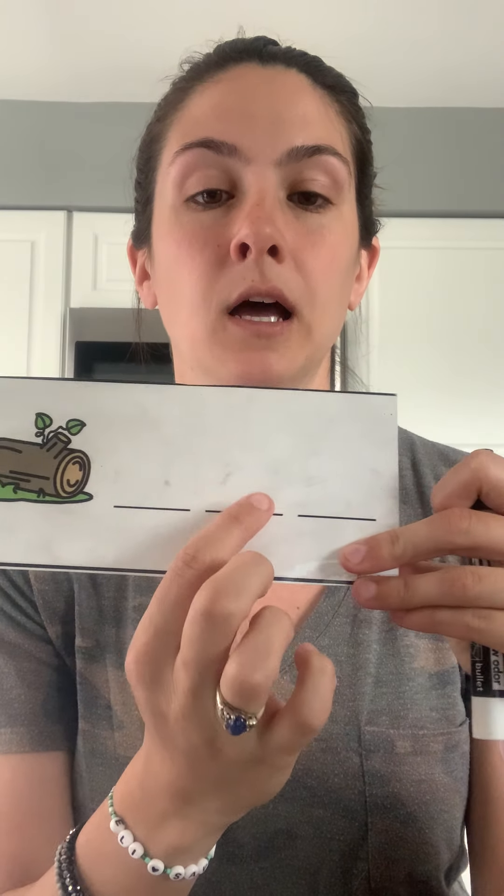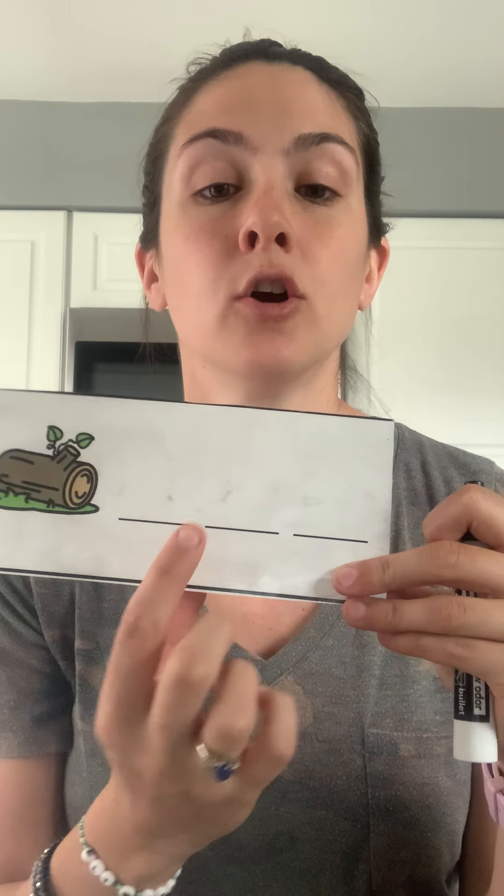Our first word is log. Log. L-O-G. Log. Remember that a vowel always has to go in the middle. Go ahead and on your paper try to tap out log. L-O-G. Are you ready? Here it is. Did you spell it just like me? L-O-G. Good job.